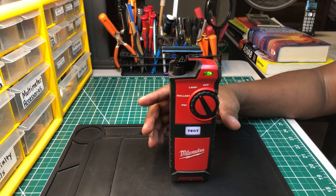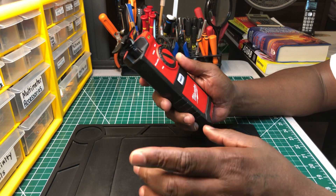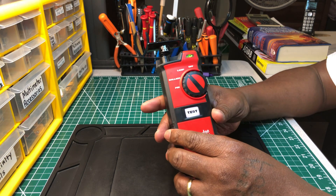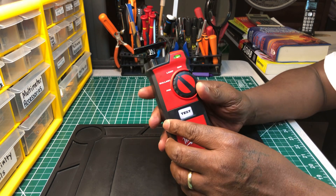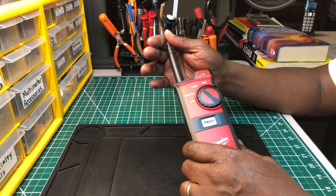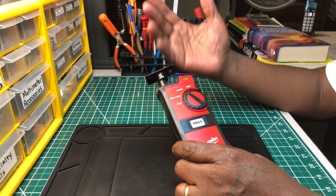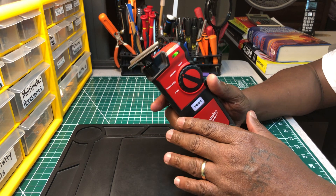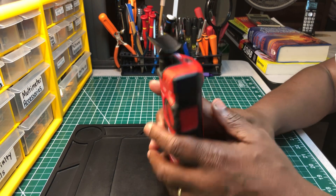This tester right here is just for that. It tests fluorescent bulbs, no matter the size or the length. It tests those bulbs. Also, it tests the ballast. You turn it on like this, and you extend this arm. It goes up high enough that you don't have to get to the tip-top of a six-foot ladder. It extends high enough where you can touch the bulb. The bulb kind of sits in this cradle.